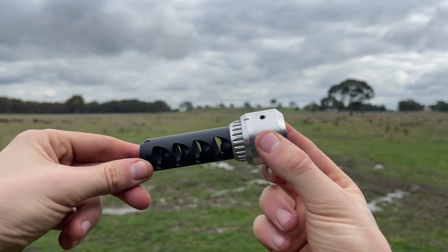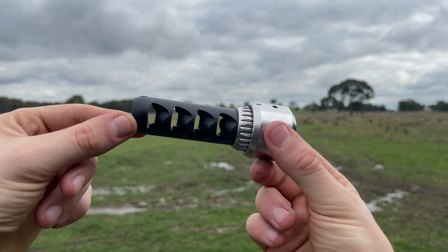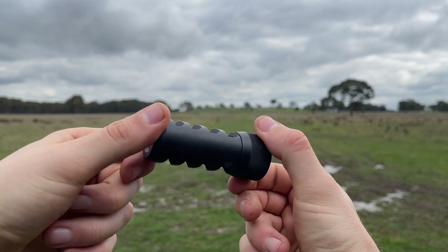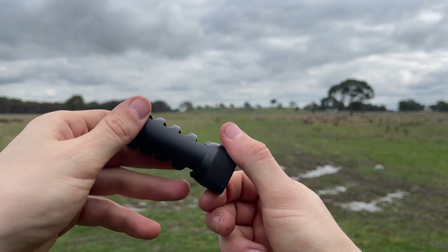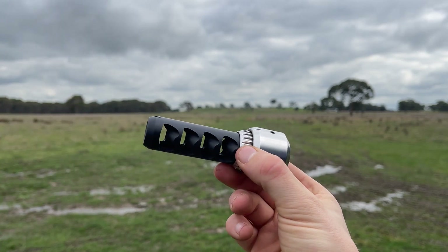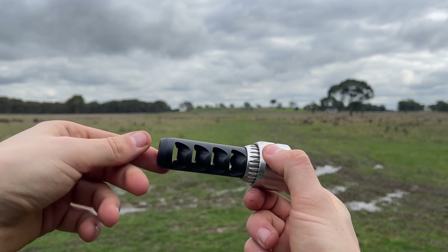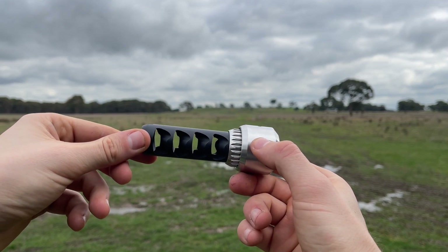Today we're going to be doing some tests with a 6.5 TMB, a 30 cal TMB, a 6.5 Sidewinder by Area 419, and a 30 cal Sidewinder from Area 419. That way we can compare different design types — a TMB versus a more traditional style muzzle brake like the Sidewinder — and see what the difference is when it comes to muzzle brake calibre versus the calibre of the rifle.